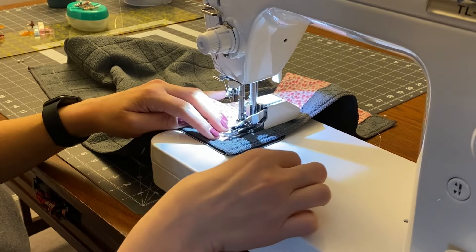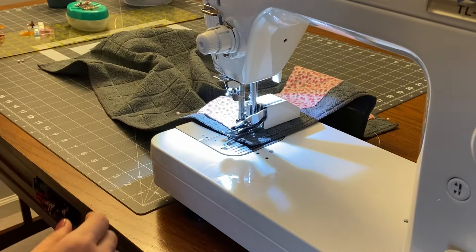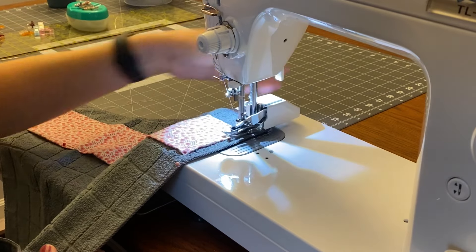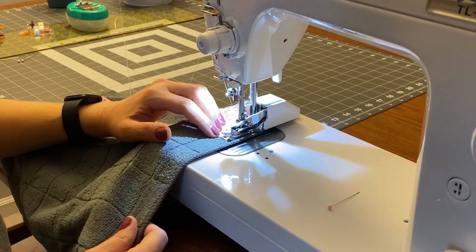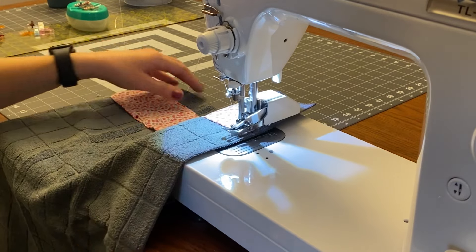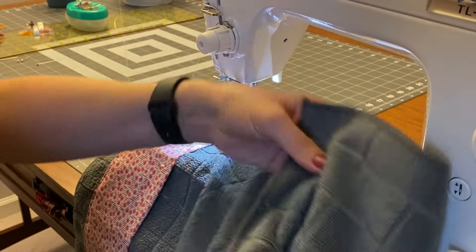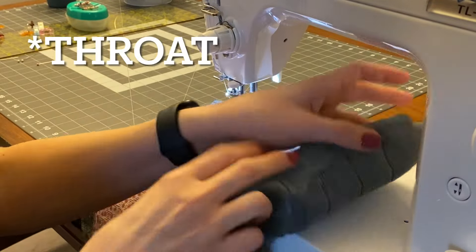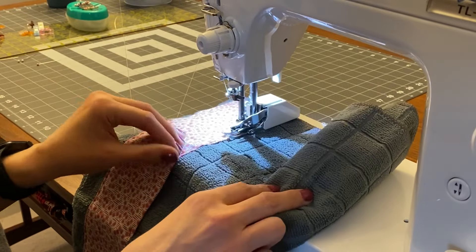When I get to the end, I'll stop with my needle down, lift my presser foot, pivot, put my presser foot back down, and start sewing again. Same thing at each corner — needle down, lift the presser foot, pivot, and keep sewing. It might be helpful to roll the towel up a little bit so it fits underneath the neck of your sewing machine, since it can get a little awkward with something this size.